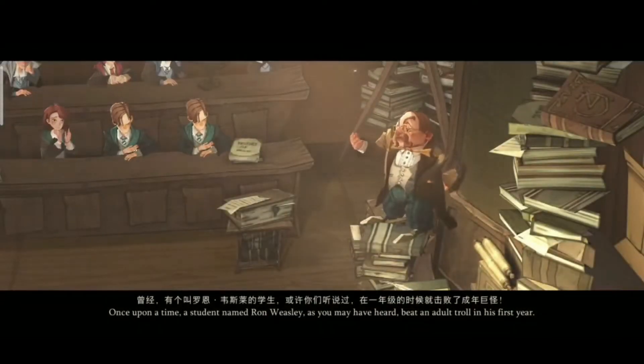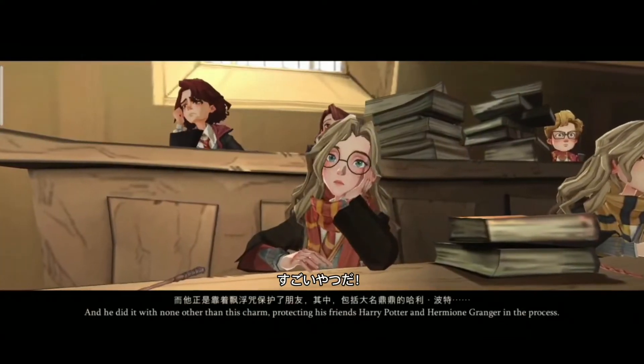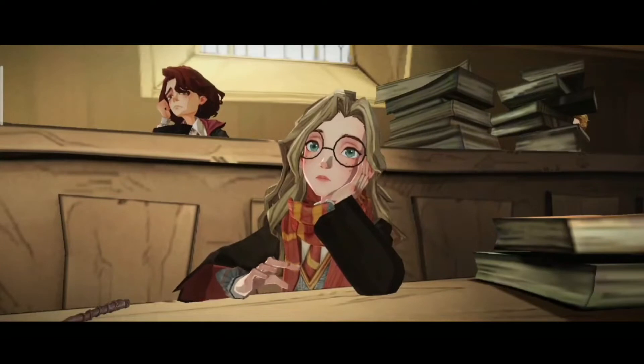Once upon a time, a student named Ron Weasley, as you may have heard, beat an adult troll in his first year. And he did it with none other than this charm, protecting his friends Harry Potter and Hermione Granger in the process.